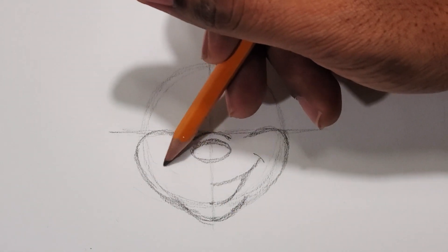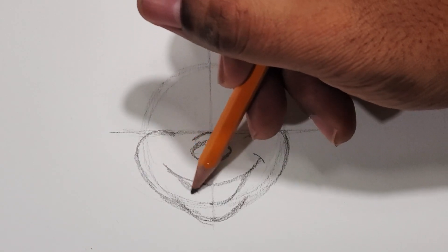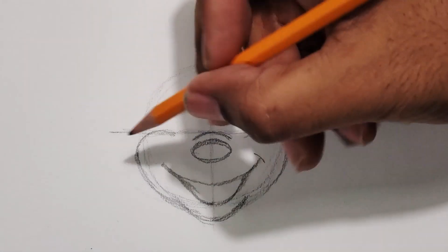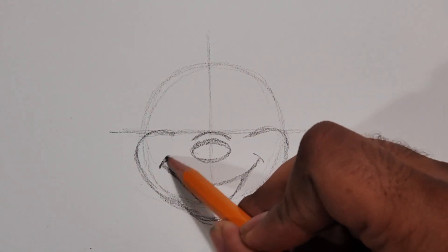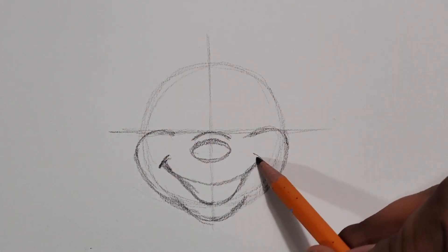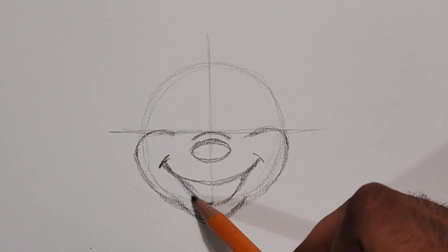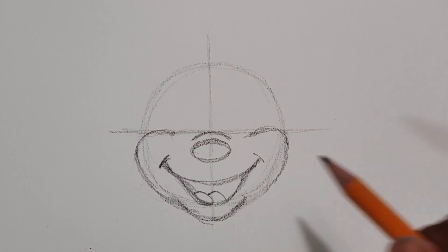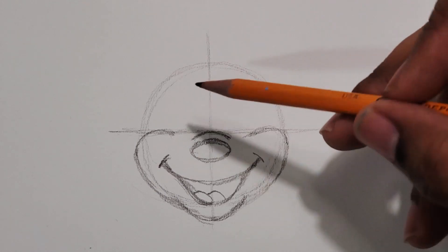You go across for the mouth. That vertical line really helps you stay on track for doing a symmetrical drawing when you're doing the face straight on. When you know you have one side right, you basically copy it over to the other side. I did those two little marks inside the mouth for the tongue.